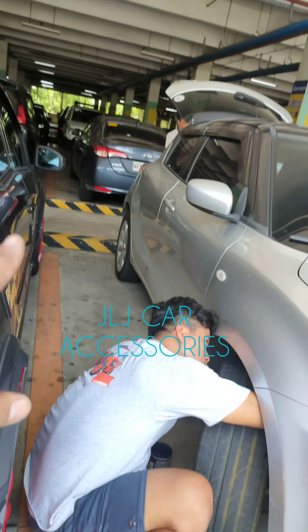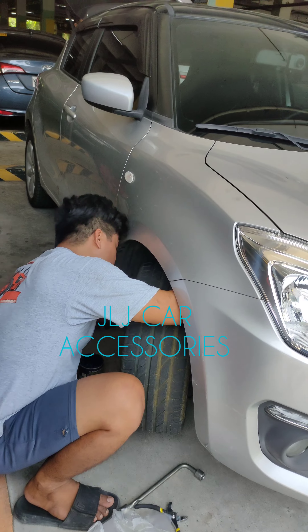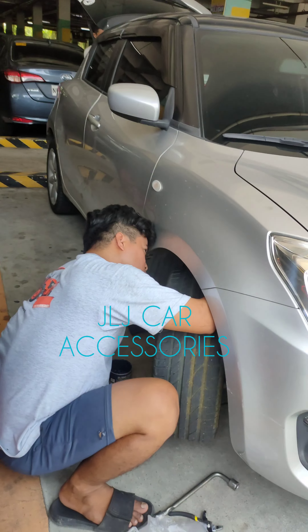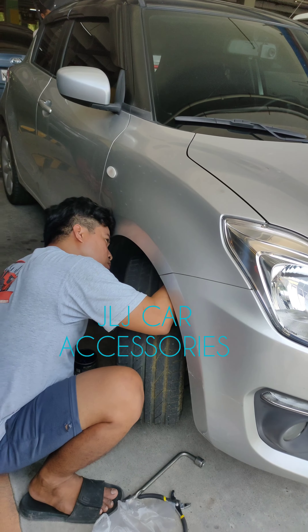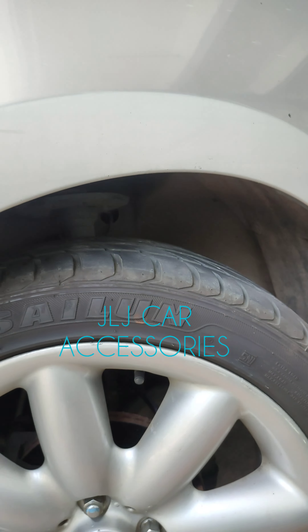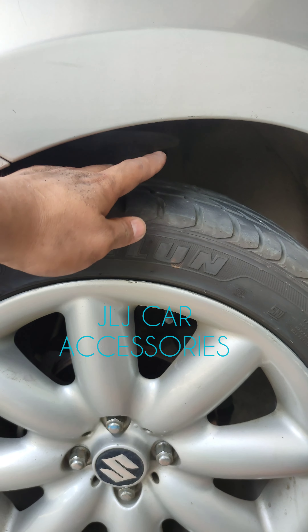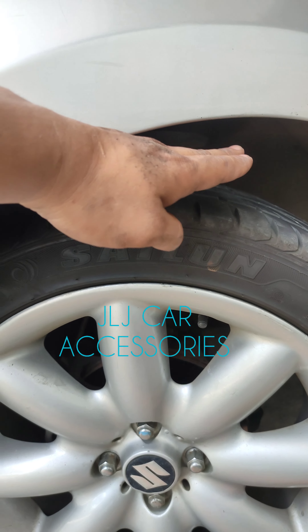Sa likod pala, nagtatanggal kami ng gulong para may gabit dito naman, dahil nalilis yung gulong nya. Yan — ililis nyo lang yung sa gulong, tapos salpak sa loob. Laki na ng clearance mga boss, laki na ng clearance! Nung una yan, halos dikit yan mga boss — hanggang dito lang yan.